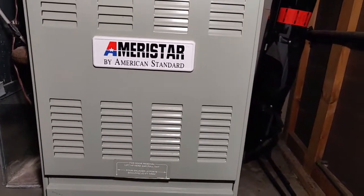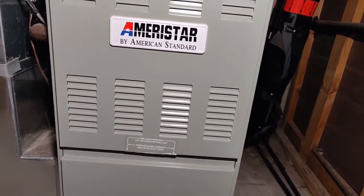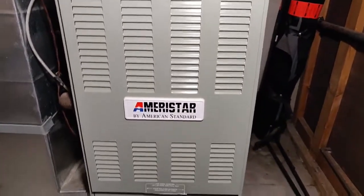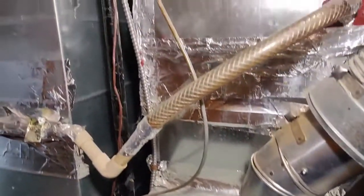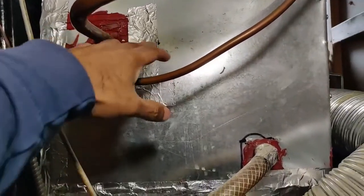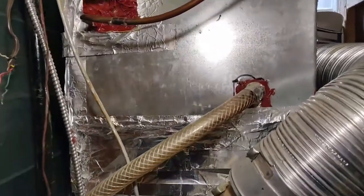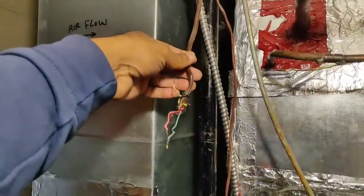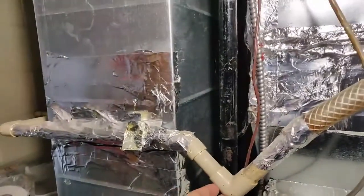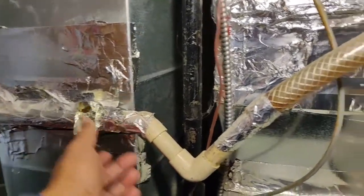This is a 60,000 BTU Ameristar manufactured in 2008, and I haven't cleaned or serviced it since then. I thought of doing it this year because last year we had some icing on the air conditioning pipes, so I think the evaporator coil is a bit clogged. I plan on cleaning that and also fixing the condensate drain pipe, which has been patched for some time and needs a proper repair.